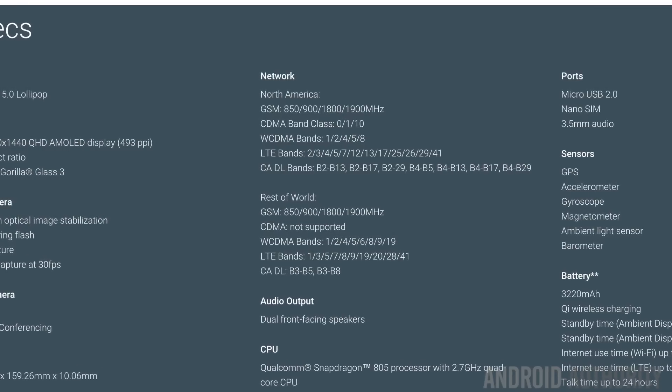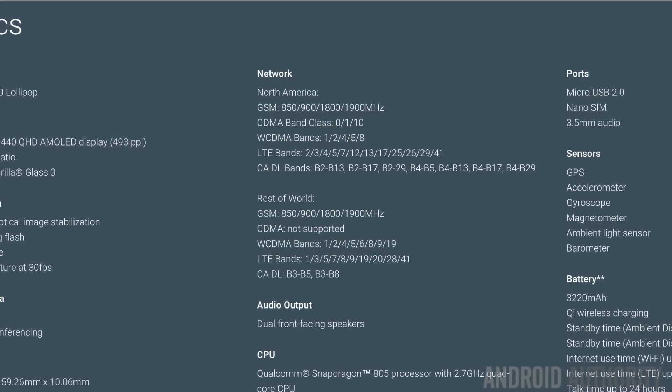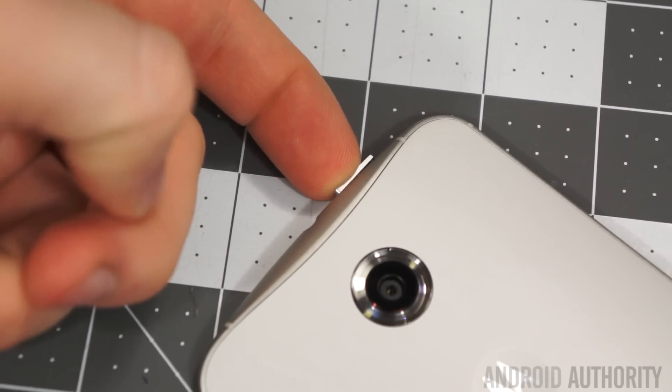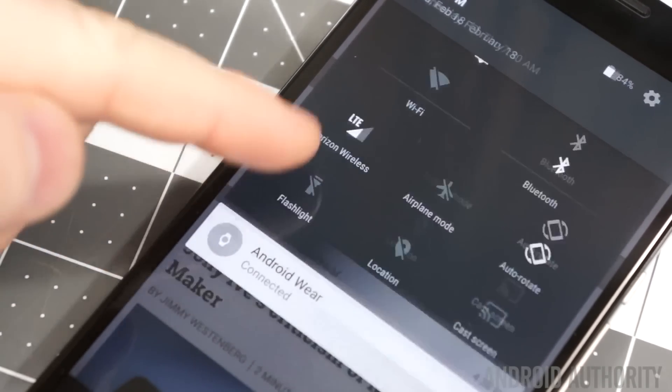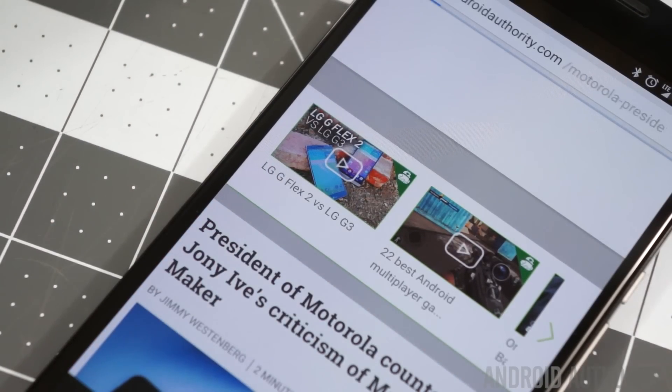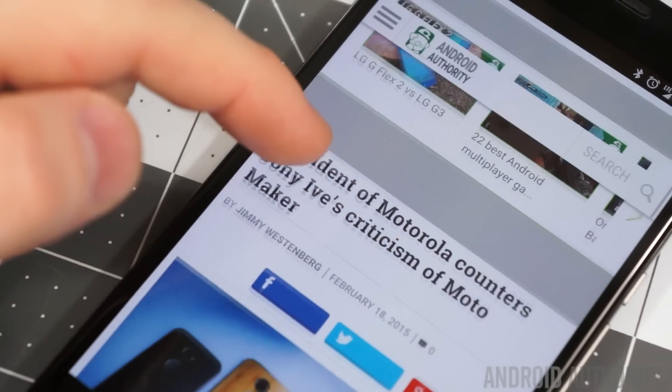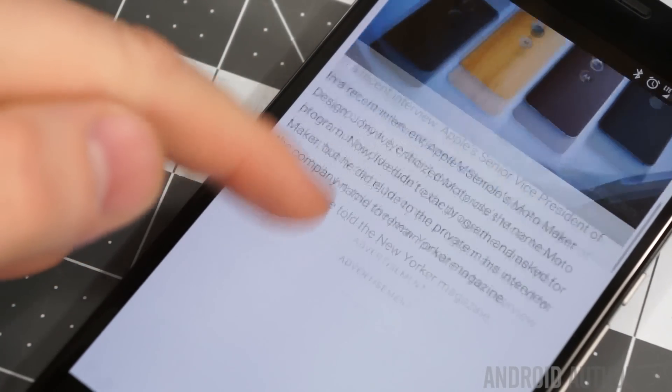You're also getting WCDMA bands 1, 2, 4, 5, and 8, as well as practically all LTE bands. Basically this means you could get the unlocked version straight from Google and put a Verizon SIM card in it and get CDMA support, LTE support, make calls, and have a fully functional phone. And theoretically, if you could get a phone from Verizon and have it unlocked, you could also take that to another carrier if that carrier permits. So it all is in the hands of the carrier, not the phone.